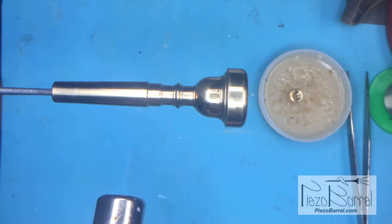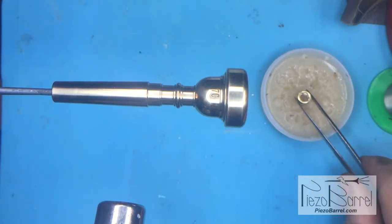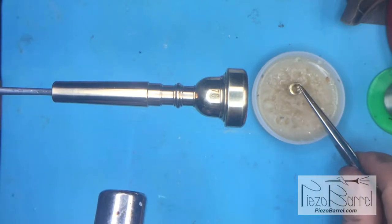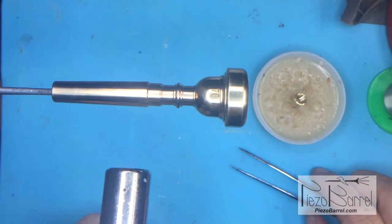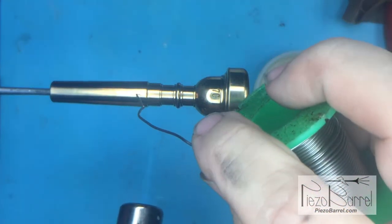I'm heating up a mouthpiece to install an adapter. The adapter has been tinned — turned upside down with solder applied to the bottom — and it's sitting in some flux. Flux is really important for soldering to work well. This is a simple rosin-based flux. The solder is already applied, and I'm just heating up the mouthpiece using a butane torch. It takes about 30 seconds to get it up to temperature where the solder will actually melt.